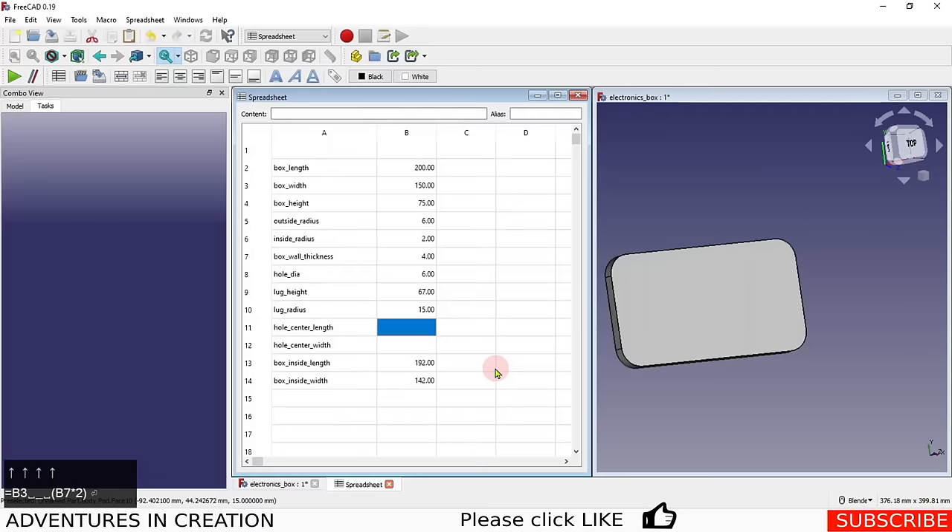Hole center length = inside length (B13) divided by 2, minus hole diameter (B8). Hole center width = inside width (B14) divided by 2, minus hole diameter (B8). That should give us sensible dimensions for everything.